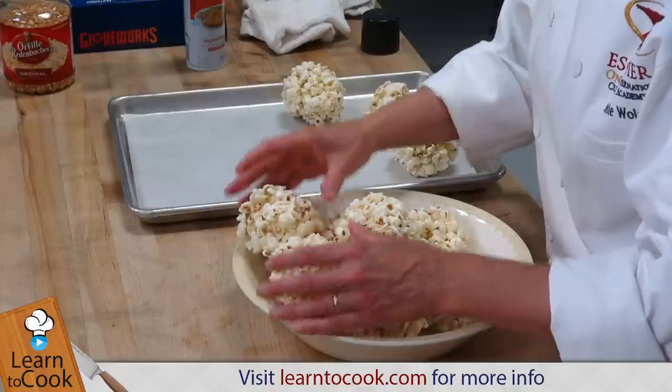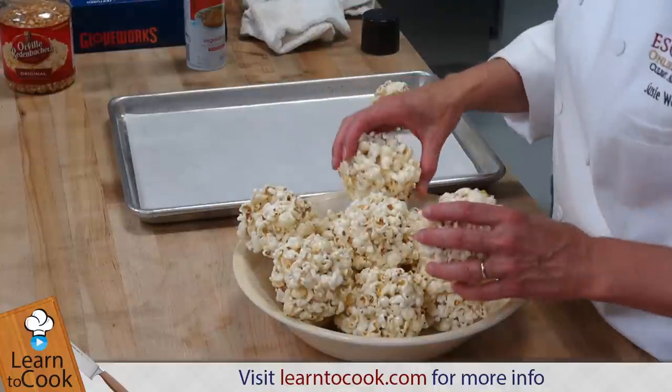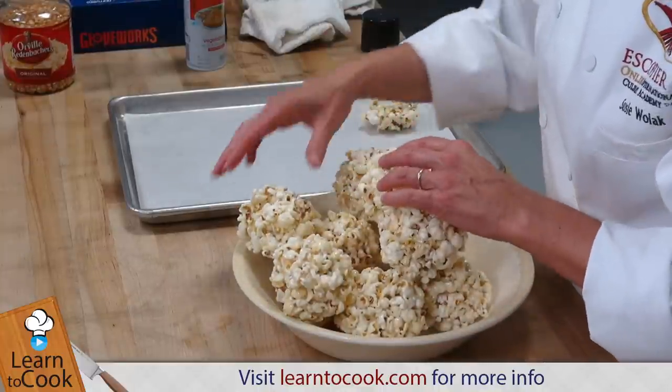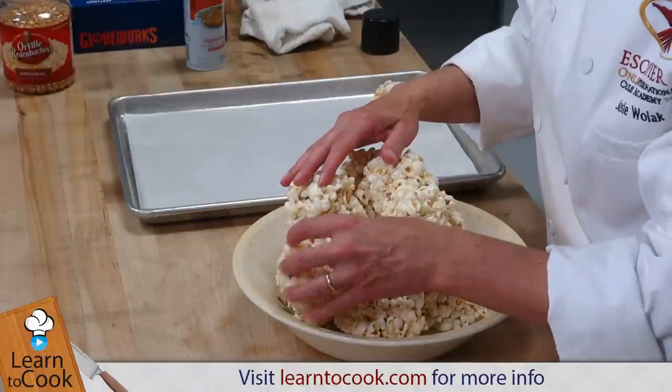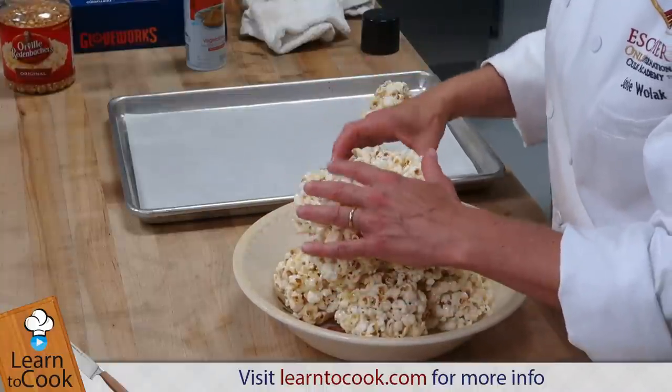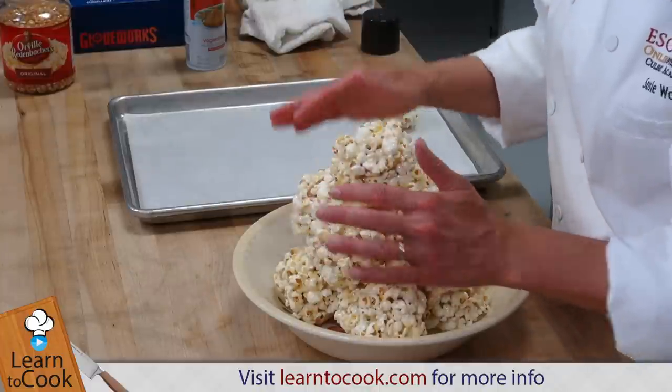Once your popcorn balls have cooled off, you can wrap them up in plastic, or just serve them in a bowl or a dish for your family and friends. I'm just going to stack these up in a deep bowl. They're a little sticky, so you can get them to stack up nicely.